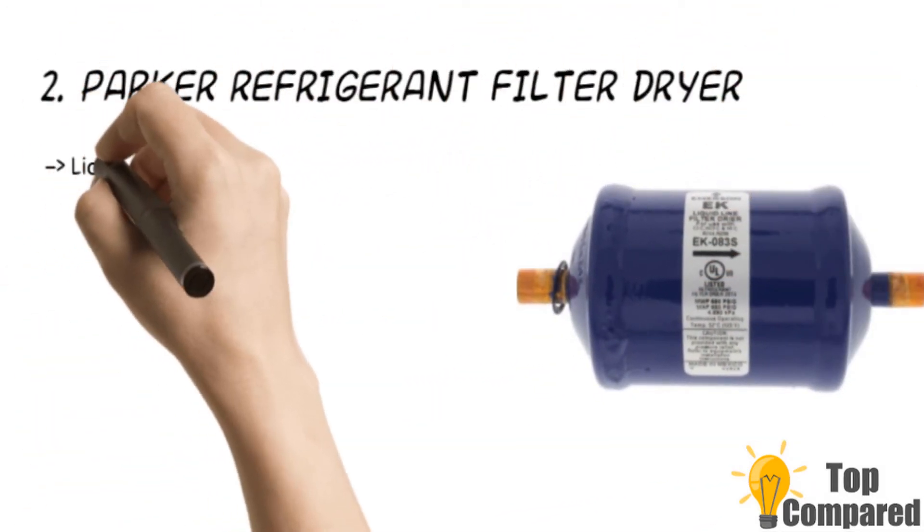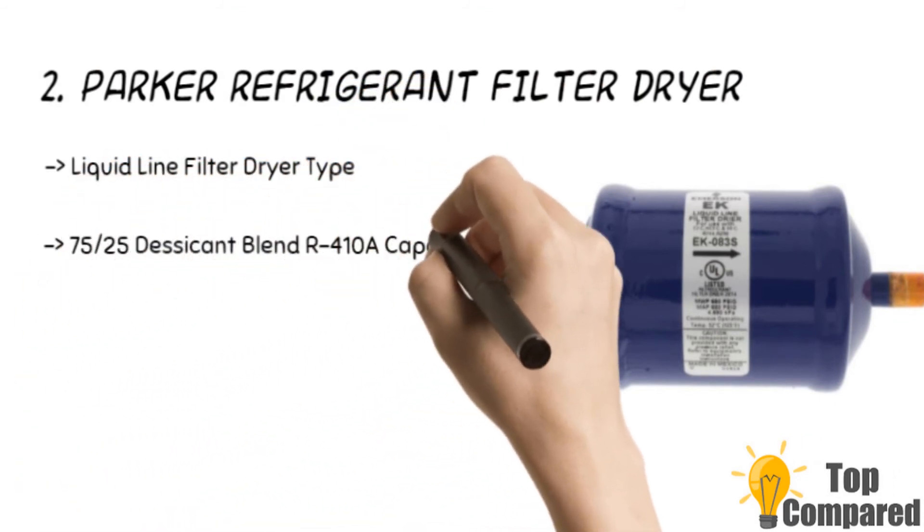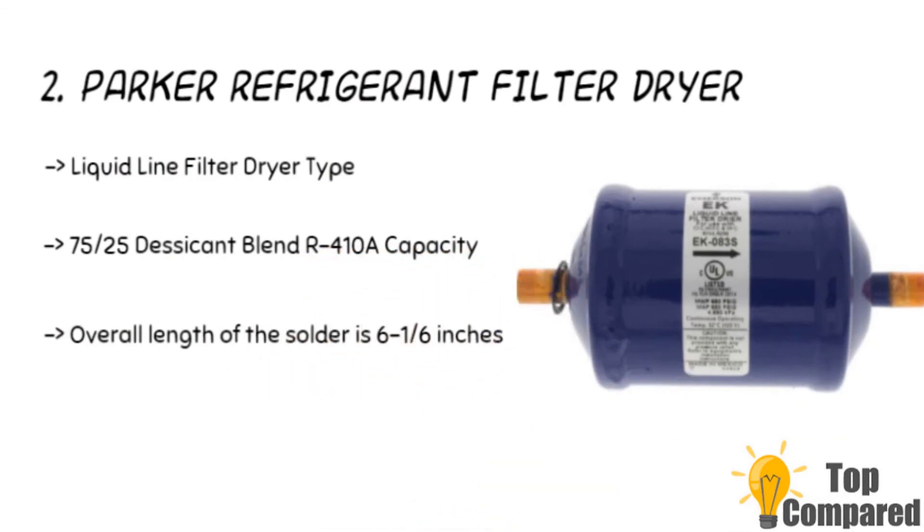The second product is the Parker filter dryer. The product is a liquid line filter dryer with a capacity of 5 tons for R-22. The overall length of the solder is 6 and 1/6 inches and the cutout length is 4 and a half inches. The product has a 75/25 steel and 75/25 desiccant blend. It is easy to install and is quite durable too.